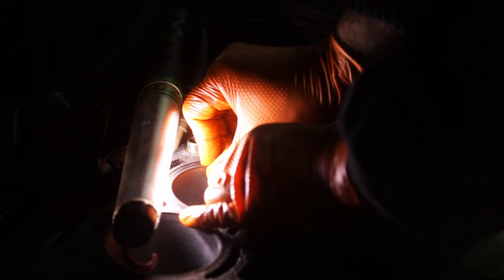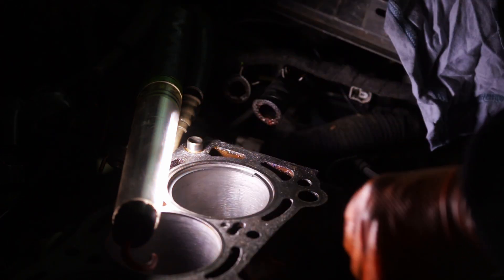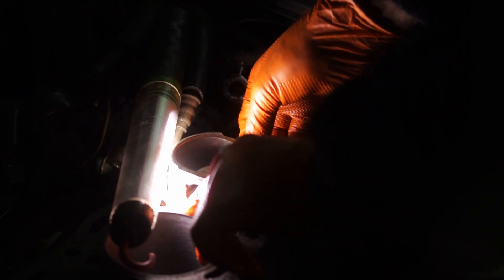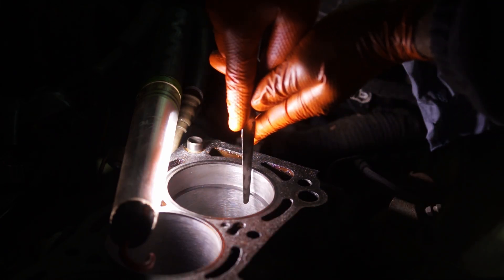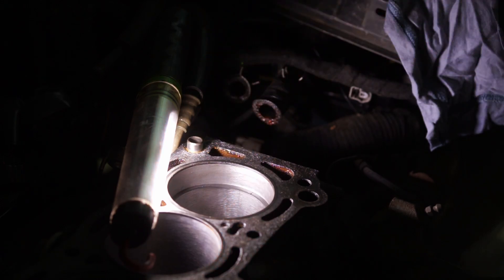Most rings are pre-gapped when you buy them for the right measurement. So if you have an 81mm bore they are gapped to the factory specifications of that bore for that car. But the issue is that sometimes they actually aren't, so even if you think they are I would still check the piston rings to confirm they are measuring in at the correct spec.